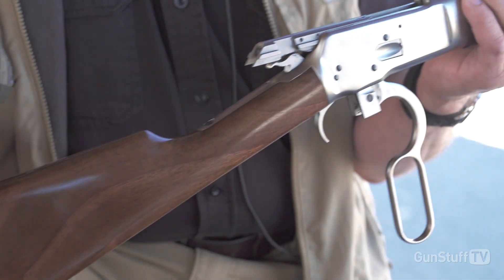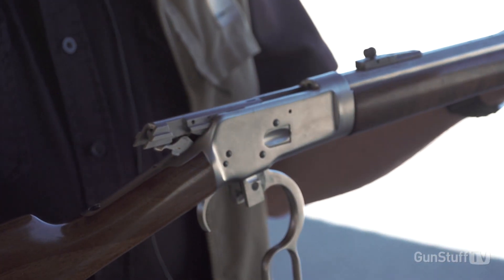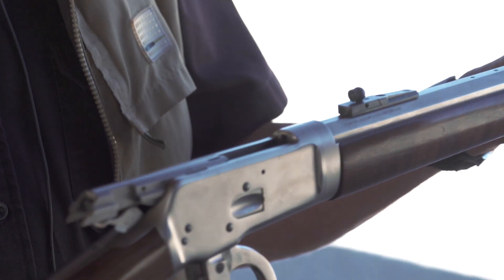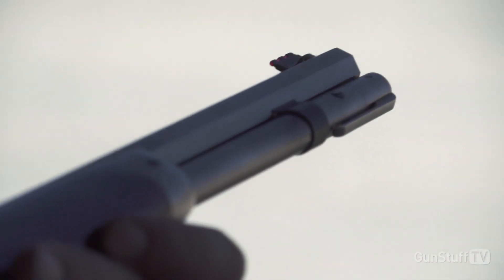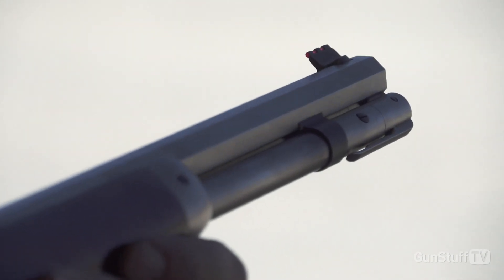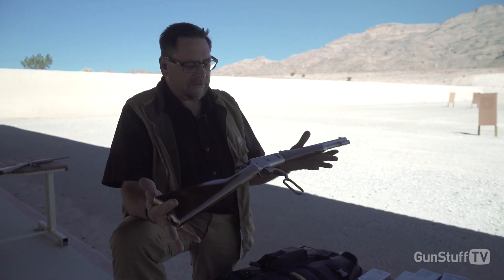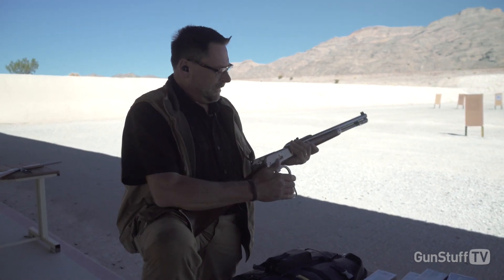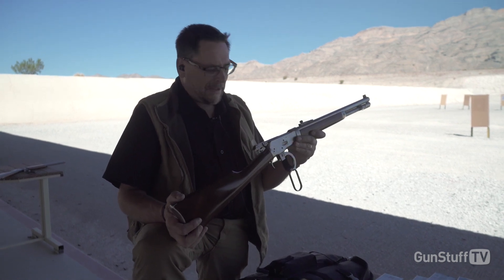Modernized with our sights — a Skinner Aperture Sight mounted on the barrel, fiber optic front sight, easy to see even in dim light. And an electroless hard chrome finish — very, very durable, water-resistant, corrosion-resistant finish. Walnut stocks. Good old John Wayne-type of gun.